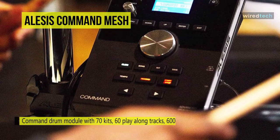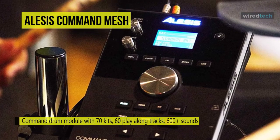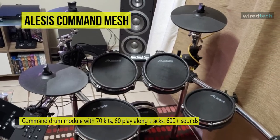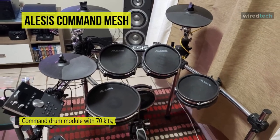At the module, it houses a USB socket for allowing you to connect a memory stick containing your own jam tracks or samples. The sounds within the sleek-looking command module follow the overall feel of the rest of the kit.